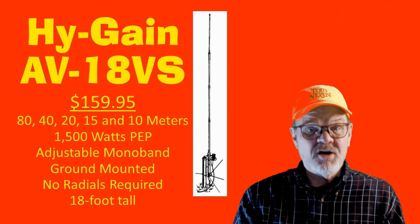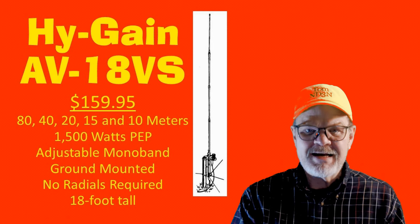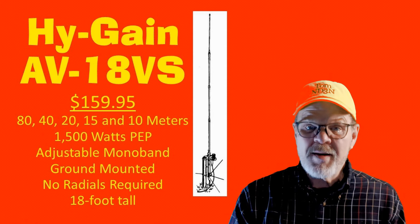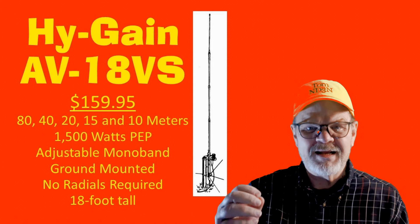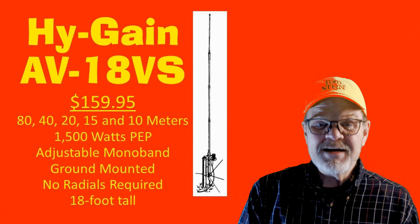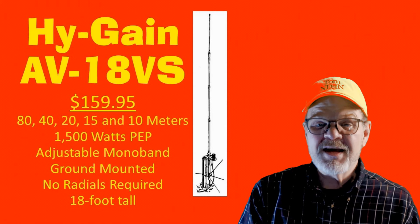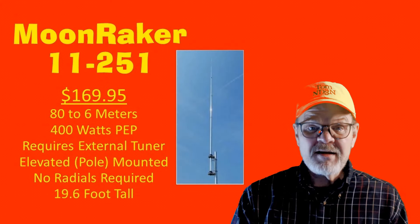The first antenna on the list costs $159.95 and is the Hy-Gain AV18VS. It can be used on 80, 40, 20, 15, and 10 meters and is rated at full legal power. It is an adjustable monoband antenna, which means that to change your bands, you have to make an adjustment at the base of the antenna itself. It is meant to be ground-mounted, does not require radials, and is 18 feet tall. This would probably be a good antenna for someone who doesn't change bands too often and wants to minimize the look of the antenna to hide it from nosy neighbors and homeowners associations.